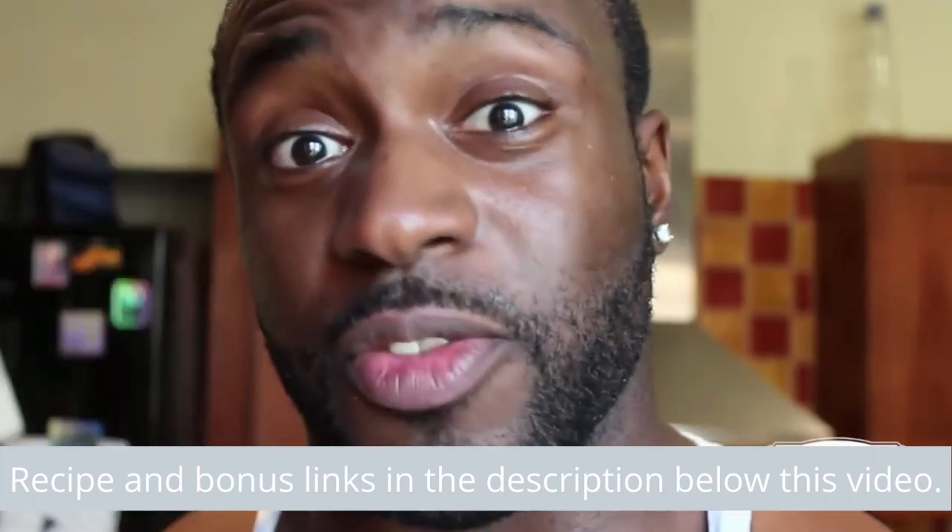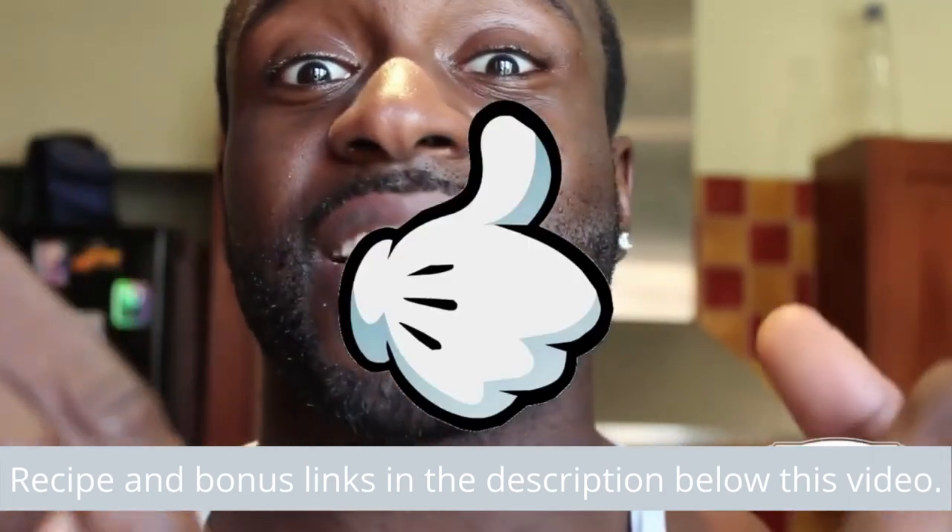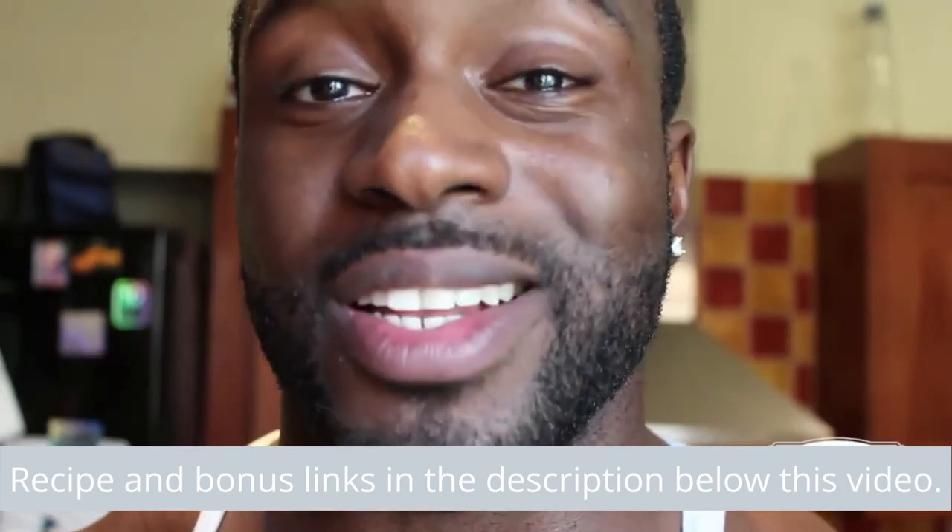Don't forget to give this video a like, don't forget to subscribe, and don't forget to comment.